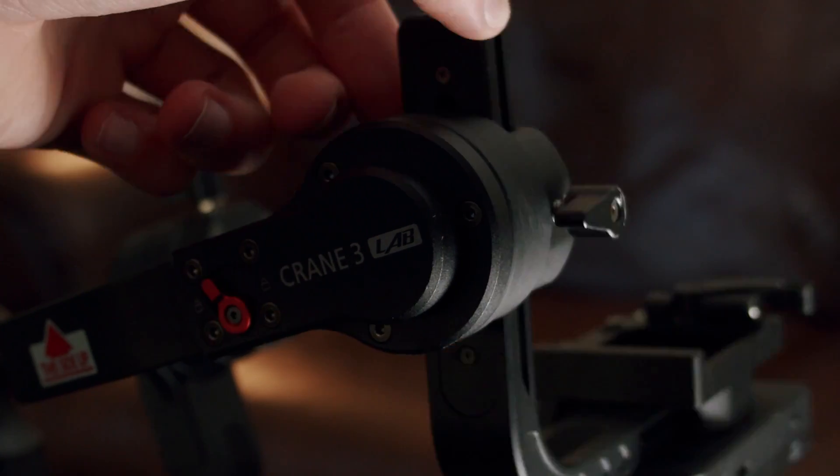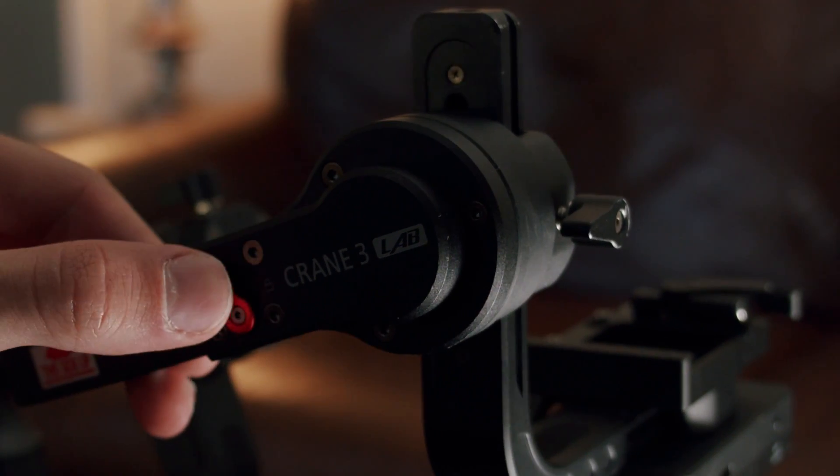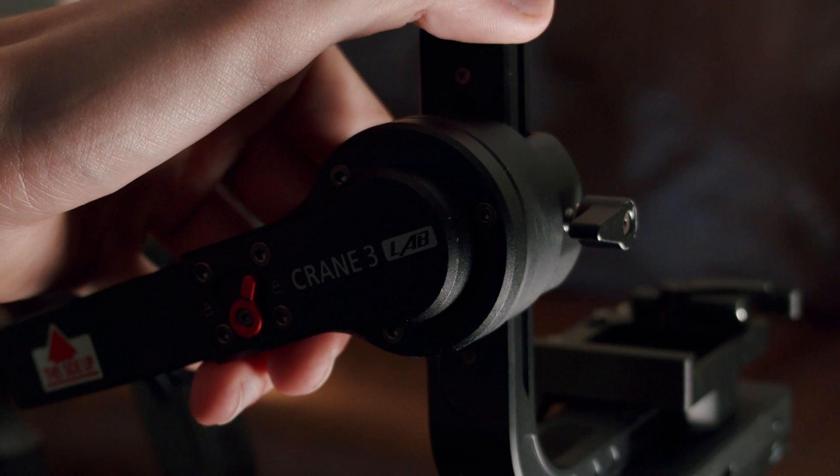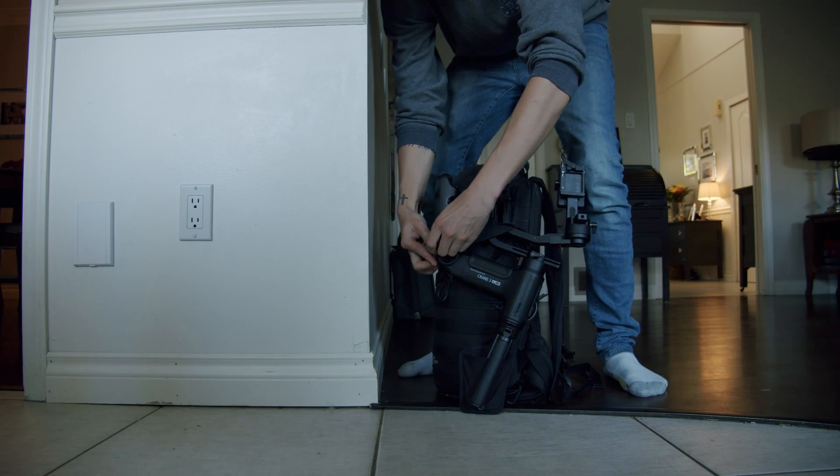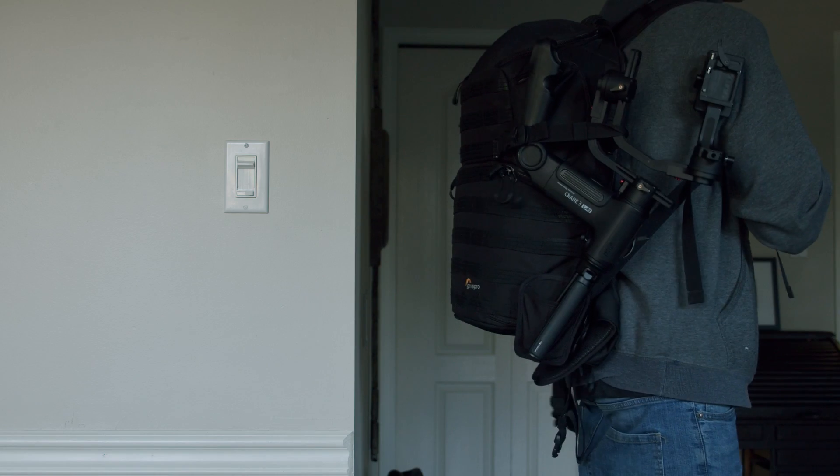The Crane 2 didn't have locking axes, so I didn't know what I was missing until I got my hands on this. The locking axes make it way easier to transport your gimbal. It allows you the flexibility to put your gimbal down without worrying about the camera flying everywhere, and if you're in less than ideal conditions, it helps so much when you're trying to balance your camera on the gimbal.